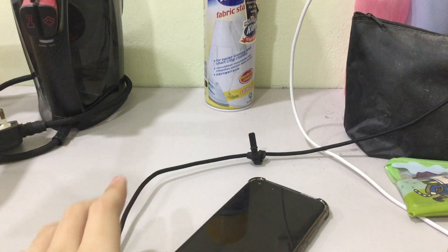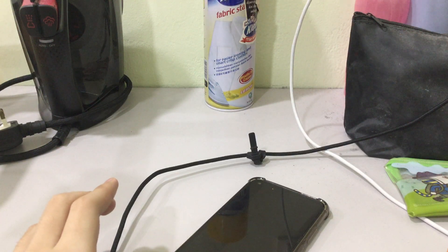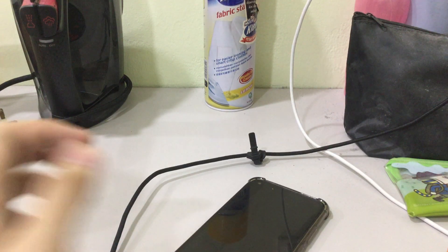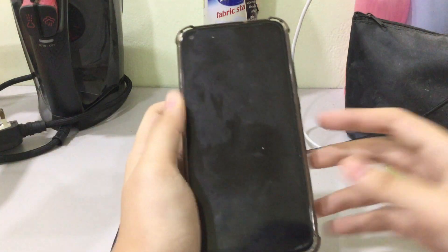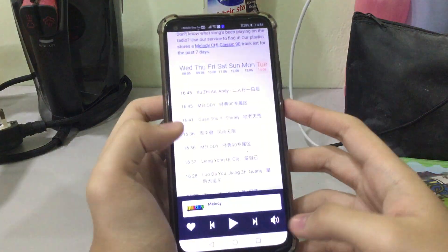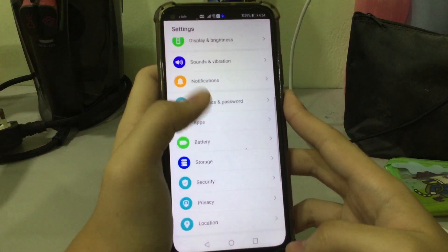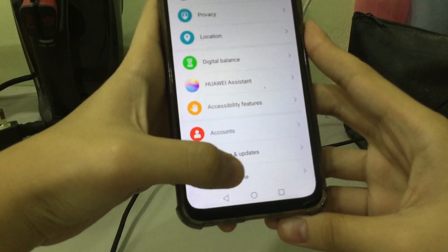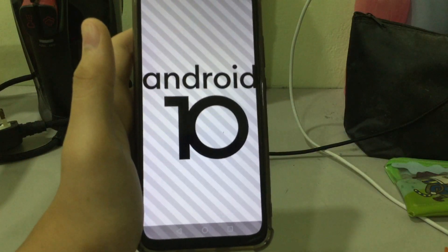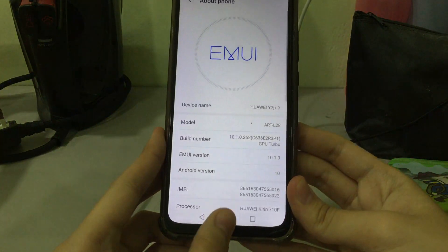Hi guys, today I'm going to show you how to boot into safe mode on Huawei Y7P. So let's go to Settings, tap About Phone — this is Android 10 — and let's see the procedure.